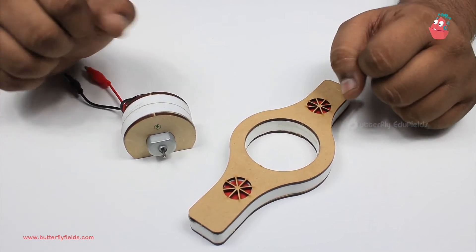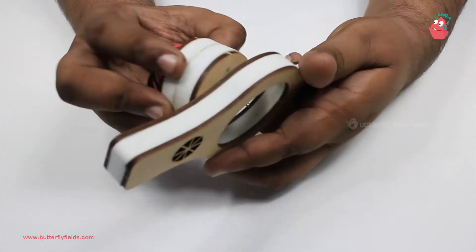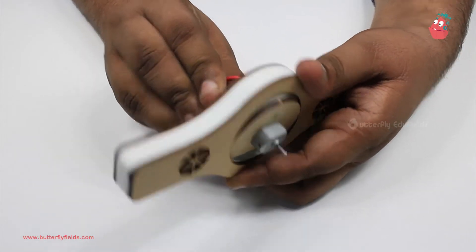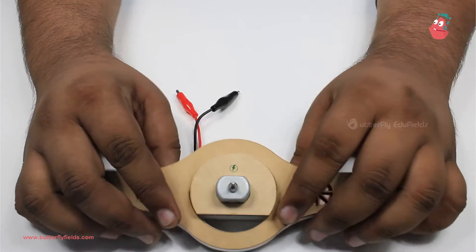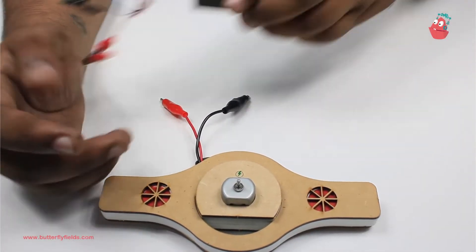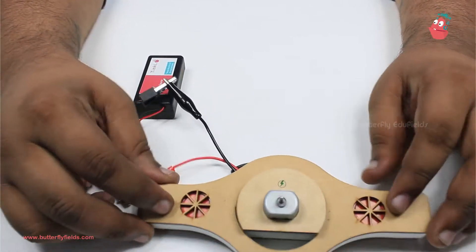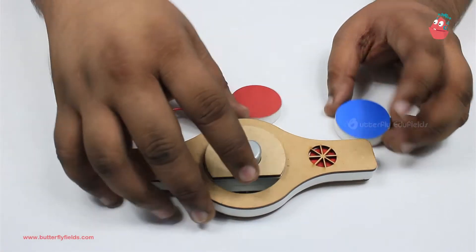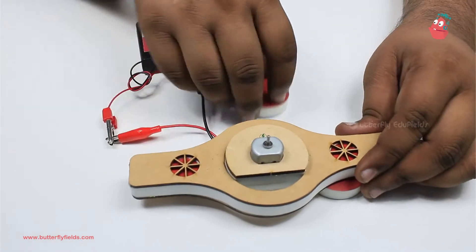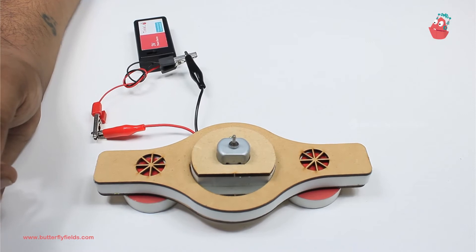The motor machine we are going to build today is called a static mixer. As always, we begin by fixing the motor bit. We fix the motor bit into the double pop bit. Then, to make the power source stable, we use the two magnetos.